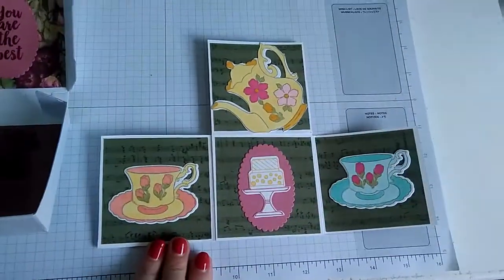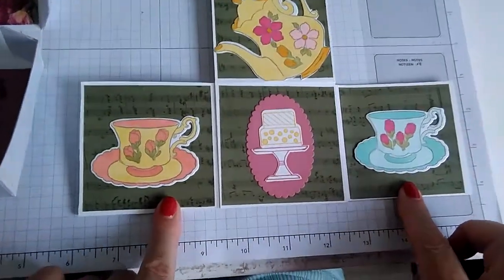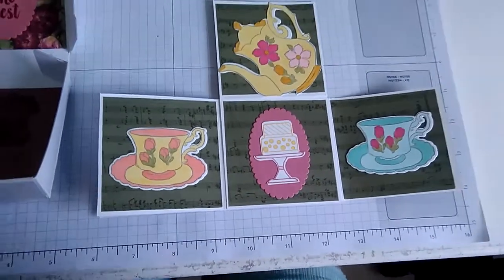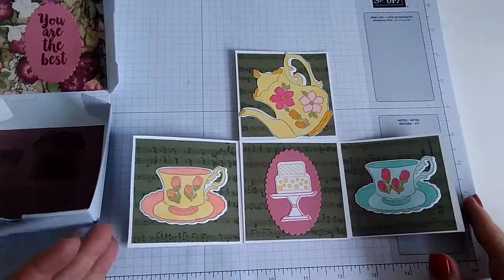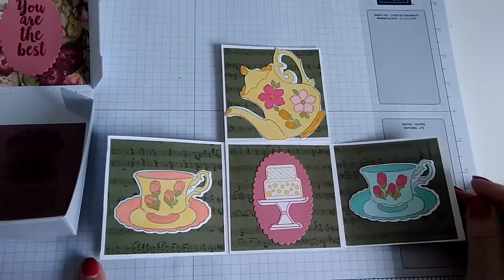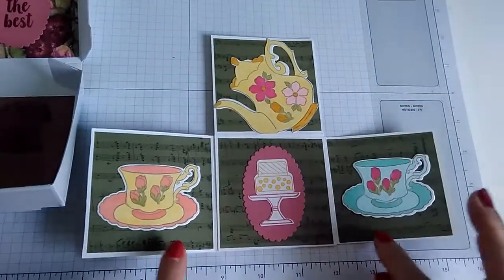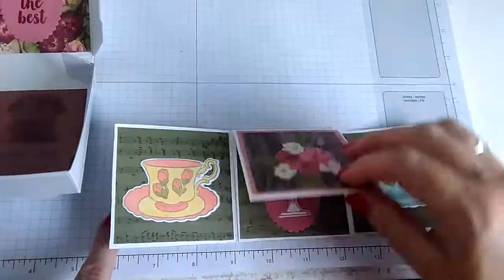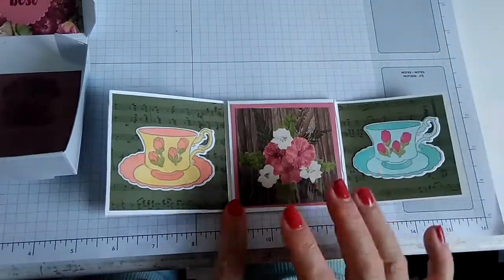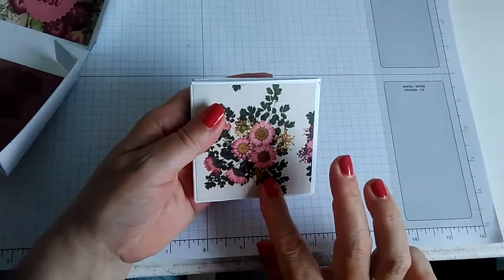Flipping it over again, we've got another teacup and a piece of the designer series paper from the Pressed Flower speciality paper. Then we have a teapot from the Tea Together stamp set, cut out with its coordinating die. The background here is again paper from the Pressed Flower paper and it's got some musical notes on it. So basically I've combined the four major elements of the tea party: really pretty china, cakes galore, lovely background music — hence the musical notes on this paper — and finally some lovely flower arrangements on the table, so this little bit of designer series paper picks that out.